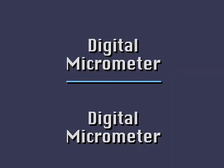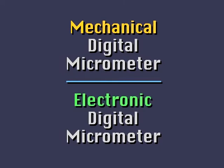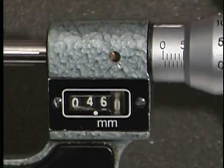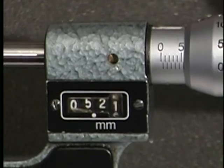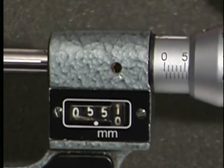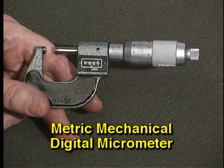There are two types of digital micrometers: mechanical digital micrometers and electronic digital micrometers. Mechanical digital micrometers display measurements much like a car odometer — there are several wheels in the window, each numbered zero through nine, that display the measurement digitally. In this example we'll be looking at a metric mechanical digital micrometer.